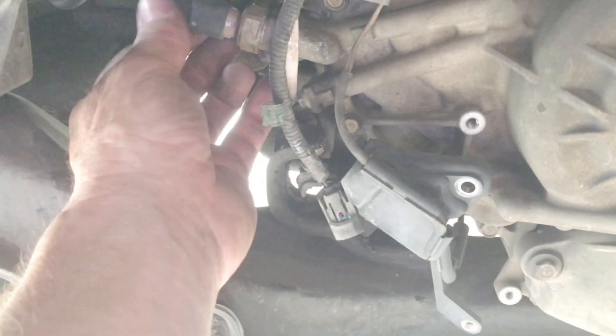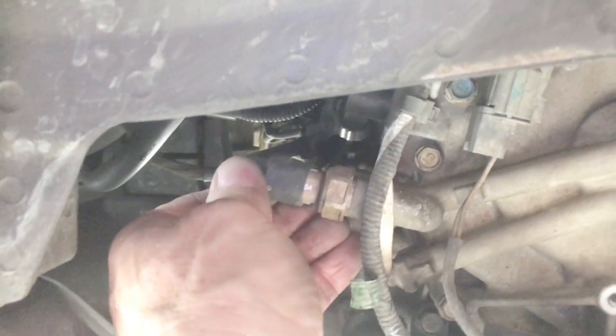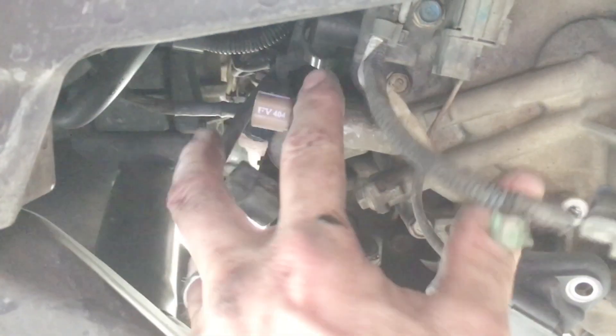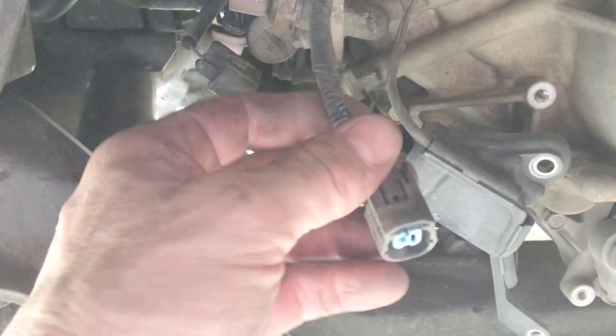Then move on to number four, which is right here. It's the same way — the button's kind of on the back. You just press down on number four here and it just pops right off. Then you just put your socket around there and go to work. That's really all there is to it — it's not too bad.